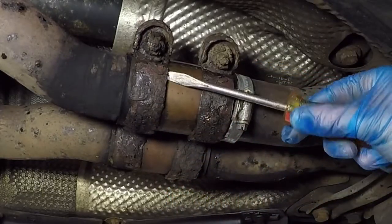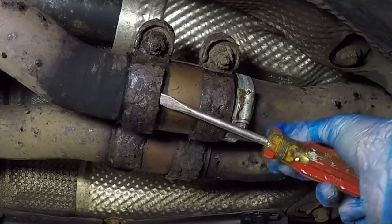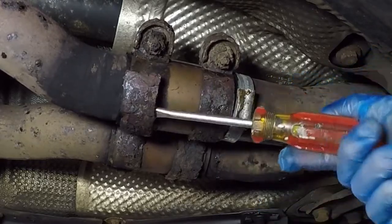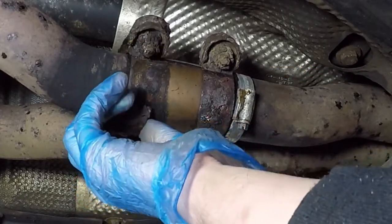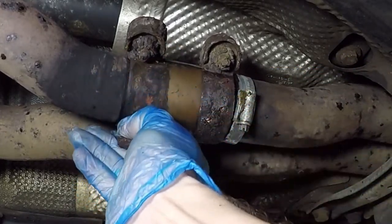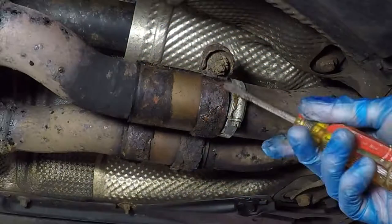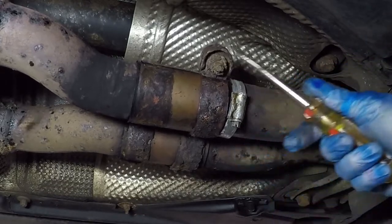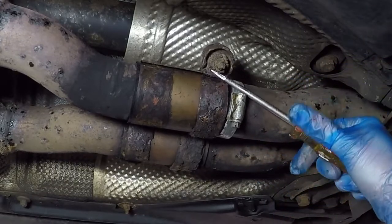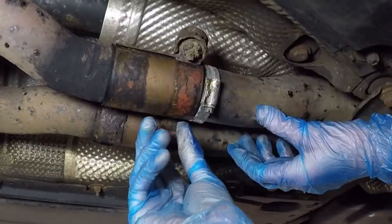A couple of the exhaust clamps on my car had completely rusted through, and if that's the same with your car, all you need to do is get a screwdriver behind the clamp and start bending them away from the exhaust — you'll be able to remove them really easily. So that's the first exhaust clamp done. For the second one, just lever it off until you can get your fingers under it, then bend it out of the way and pull it free.